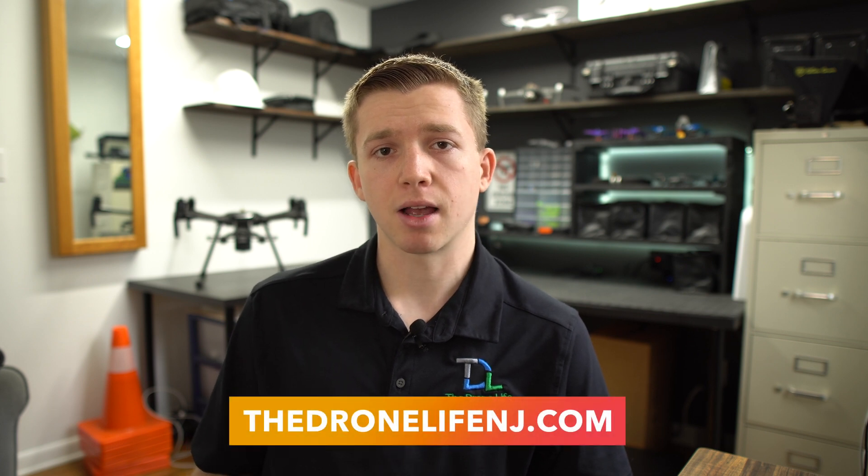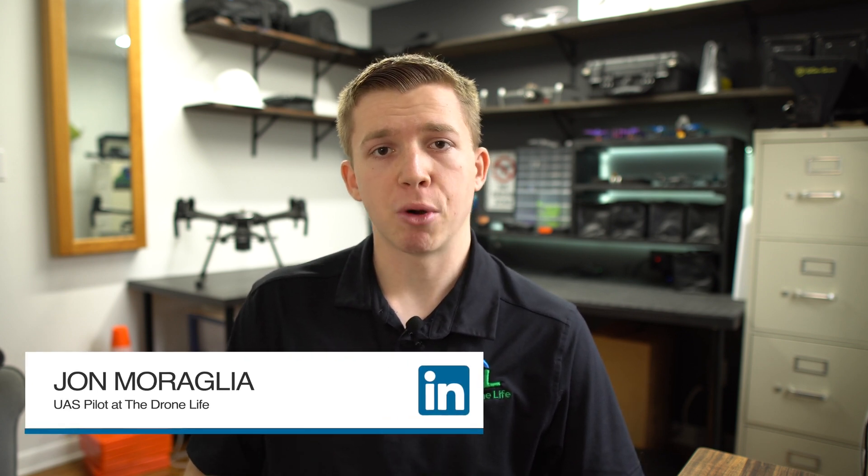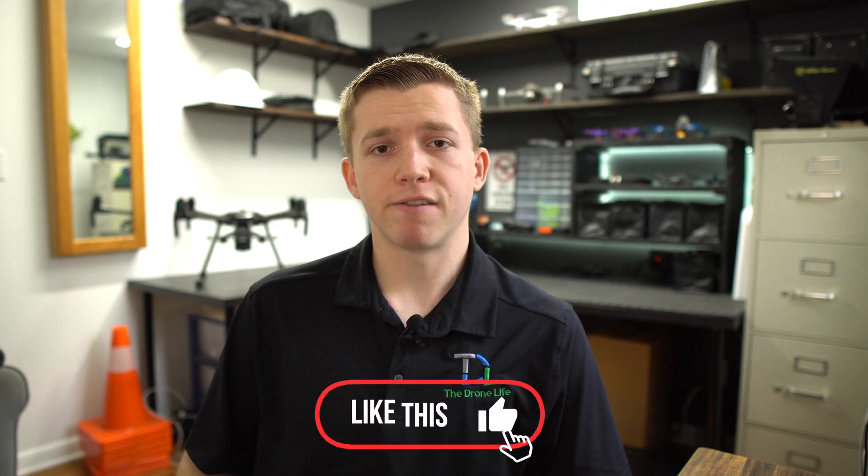We offer these inspection services nationwide. If you're interested in getting started with using drones to monitor your solar assets, you can go to DroneLifeNJ.com and set up a consultation with someone from our team. You can also reach out to me personally on LinkedIn. If you have any questions about drones and solar, I'm always happy to help. Thanks so much for watching — please leave a like and a comment if you found the video informative, and I'll catch you again in the next one.